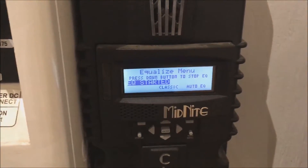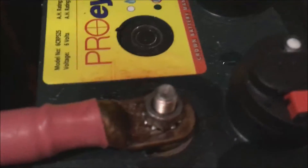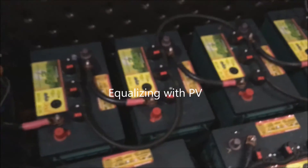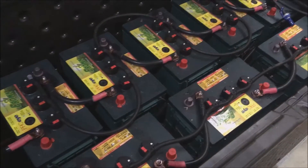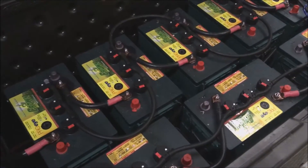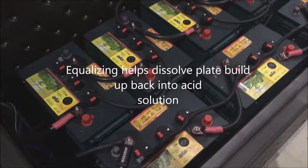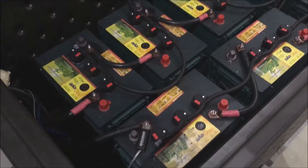I went ahead and started a quick equalization, powering it through the solar. You can hear the cells gurgling and making a hissing noise. There's an overcharge going into each cell which bubbles the plates and gets some particulate off. The overcharge basically distills all the particulates back into the solution and equalizes each individual cell, so with a battery bank you want to go through an equalization so all the batteries are working together.